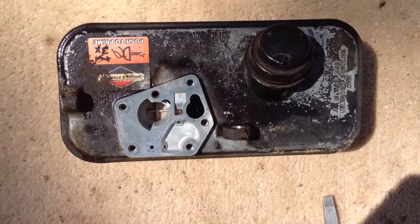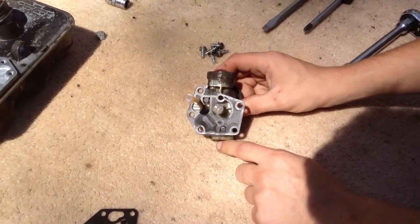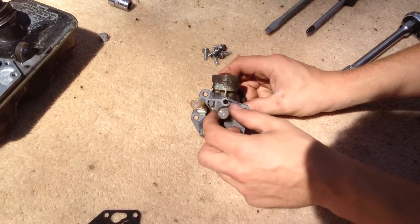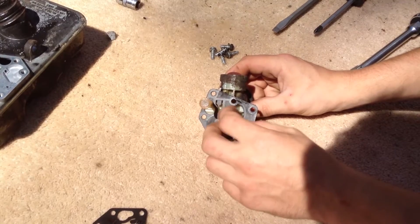Now we've cleaned the bottom out, we can put our attention to the top side of the carburetor. On this part, make sure there's no gunge or dirt blocking it, and that the fuel filter here has nothing in it. This one's quite clean so it all seems good.